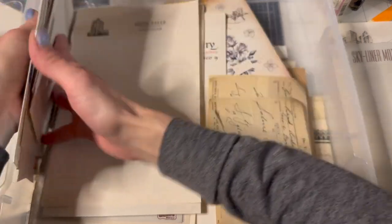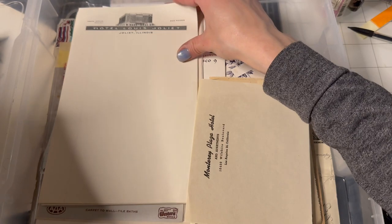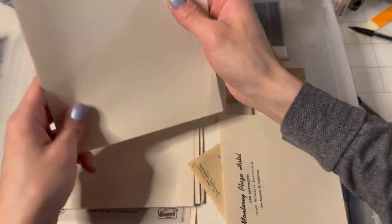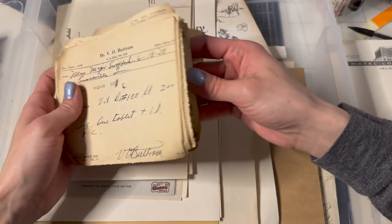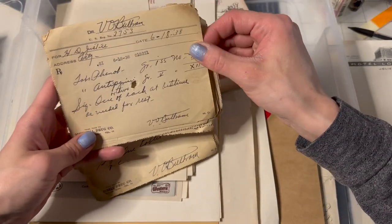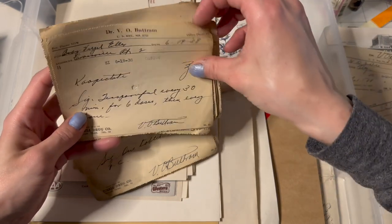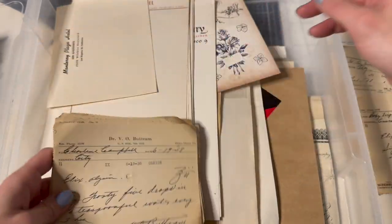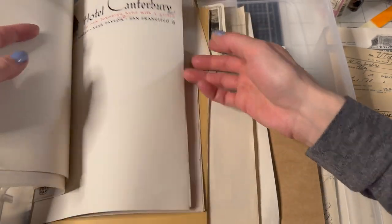My Scotland postcards — one, two, three, four, and then one more — five. Awesome, cool vintage letterheads. Look at all these vintage prescriptions — aren't they amazing? We'll grab five of those: one, two, three, four, five — all from Dr. Buttram. So there's those and we have our hotel letterheads; I won't put any more of those in.